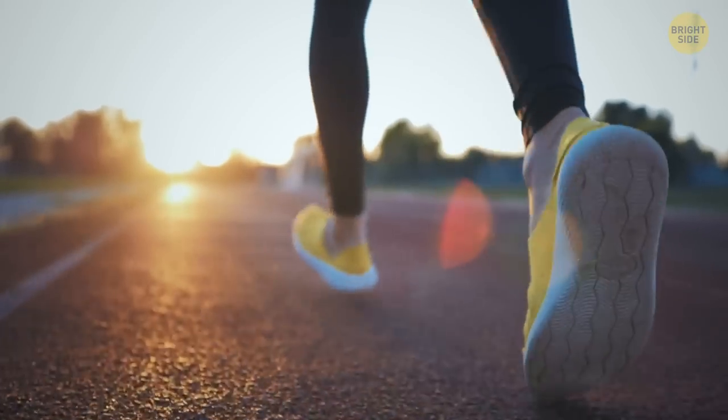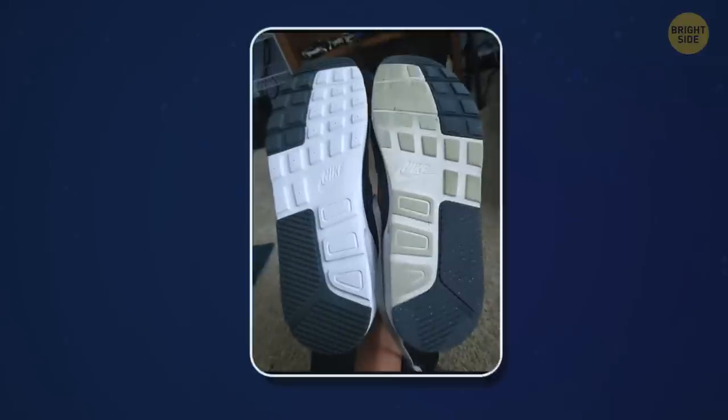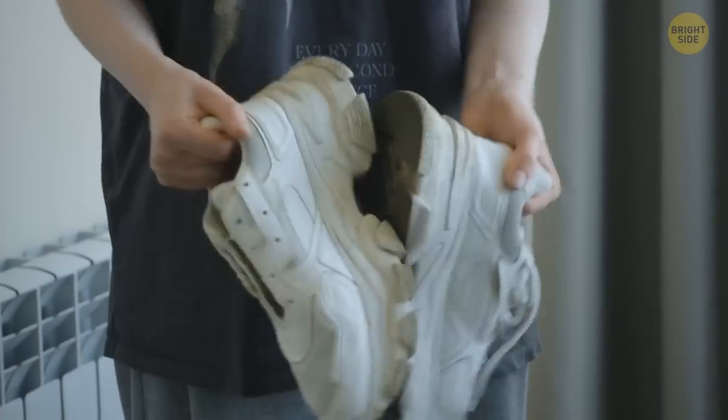The soles of your favorite pair of sneakers also need some love and care, because they will otherwise look like this after just one year. From time to time, beat them together to remove clumps of dirt. Then scrape what's left with a toothbrush.